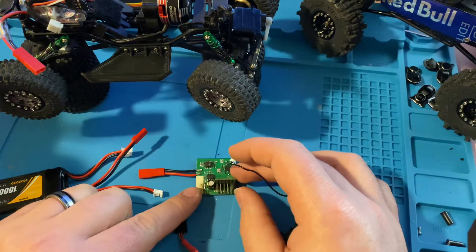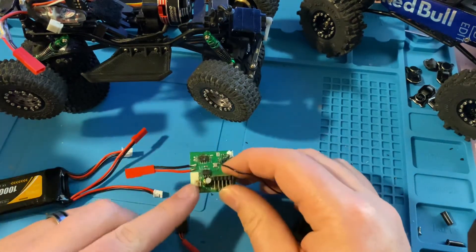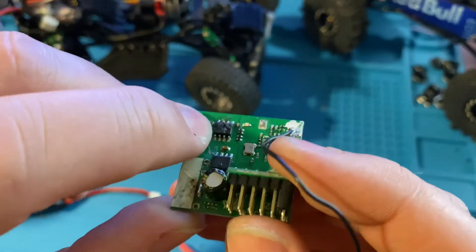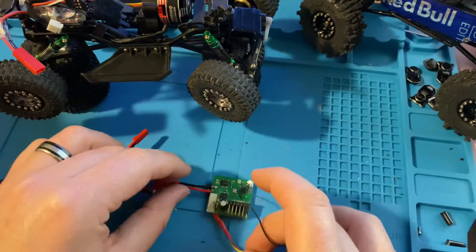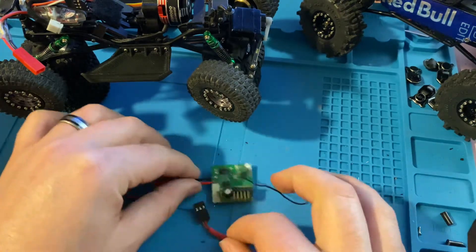A lot of times if that's the case, you can still salvage the receiver. This one happens to be a D-case and it's being used for something else, but it had the same issue where it got fried. This is the chip right here that gets fried — you can see it's kind of burnt up — but the receiver portion still works.